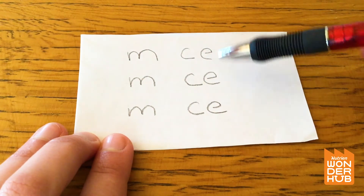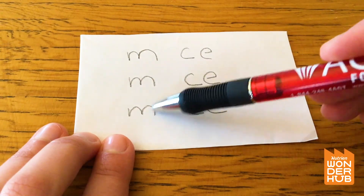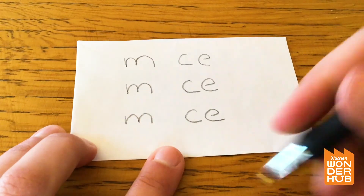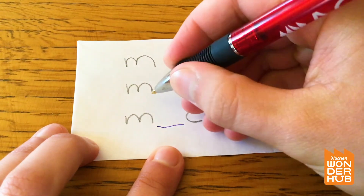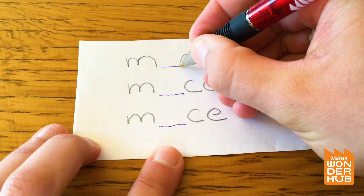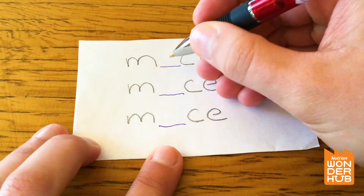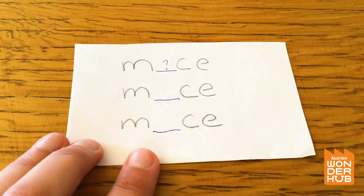I think that's supposed to be a word. I think there's a spot here where there's supposed to be a letter. Let's see — I think there's supposed to be a letter here, but what letter could it be? I wonder.